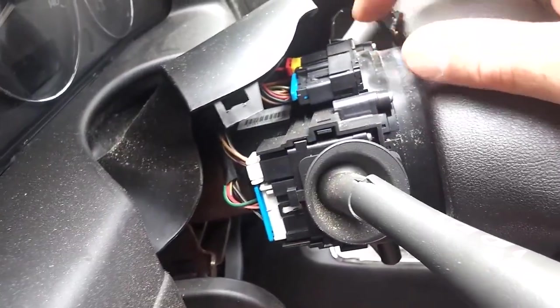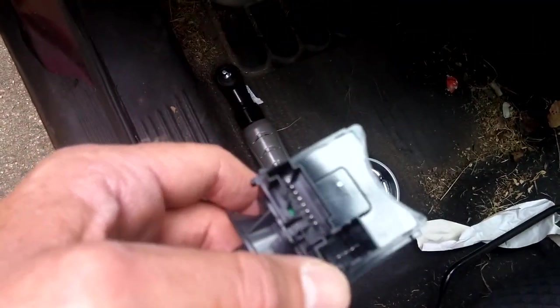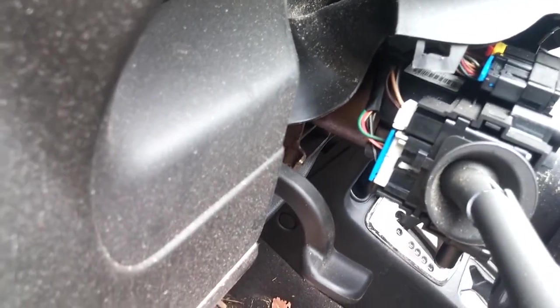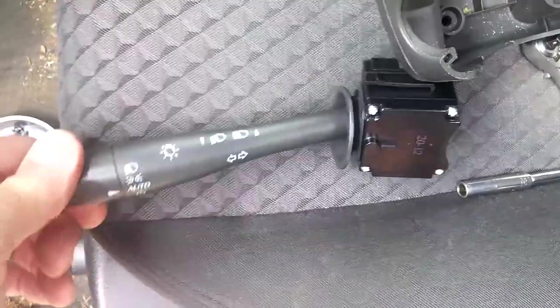This right here is the infamous clock spring. The one I got — it's got a connector there and a connector there, so it looks like this is the right one. I got this on RockAuto. I got the economy one — the cheapest one they had. It was like nine dollars or something.